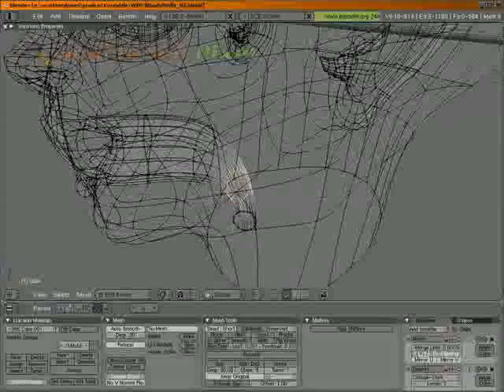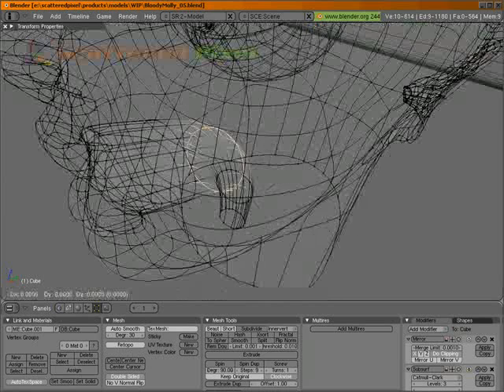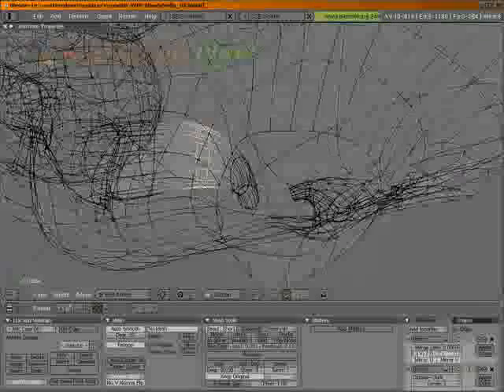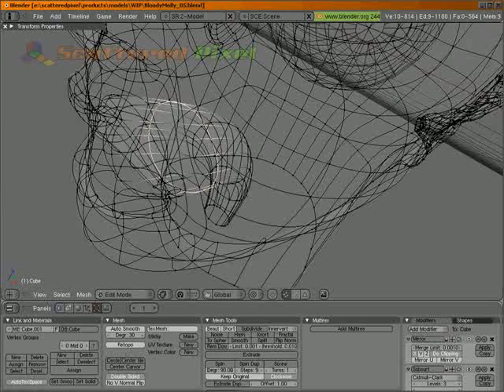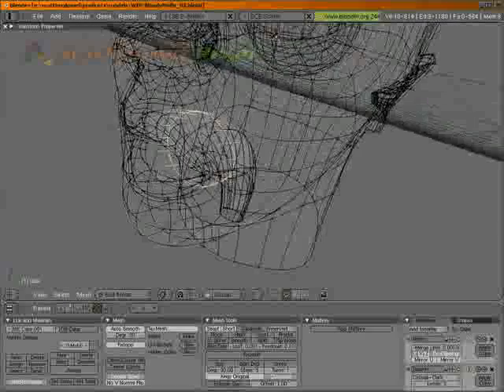I'm actually going to scale this one just a little bit also. We'll not scale it, but move it. And this one, I'll scale it up just a little bit. So now we have an esophagus out of that.